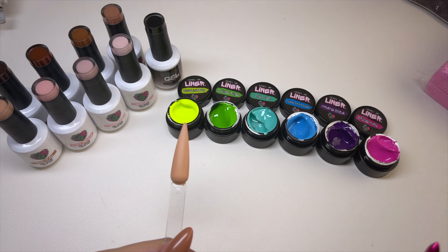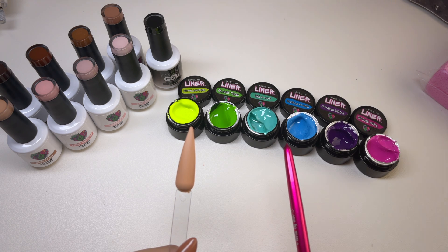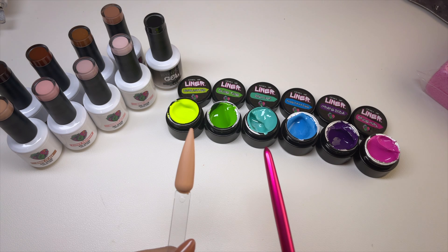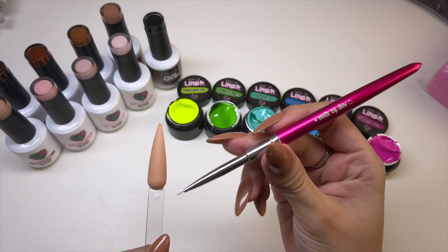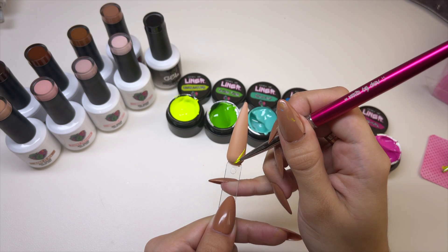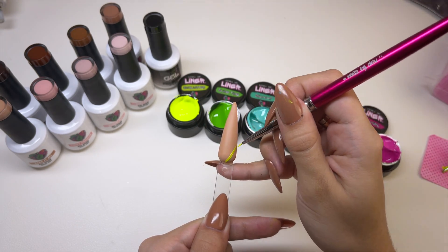So now I'm going to be swatching the liner collection. By the way, this is called the Y2K Summer Collection — it is currently on sale as I'm filming this. I definitely recommend her liners if you are looking to get into nail art. I'll also be using Nails by Dev's Detailer brush. Just because this video might be a little long, I'm just going to do some little lines so you can see the color.